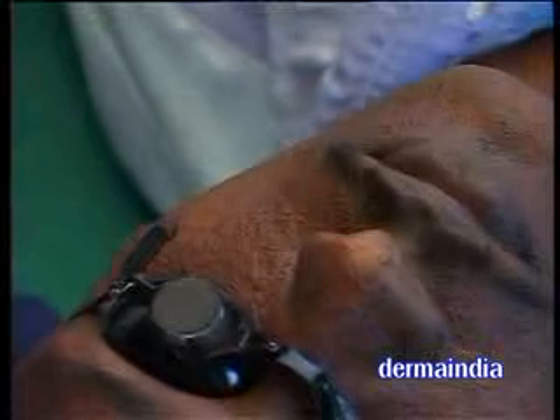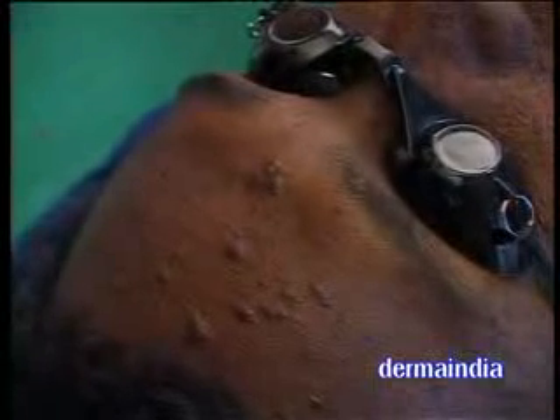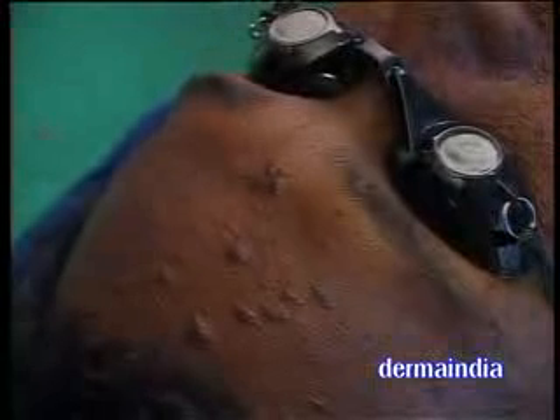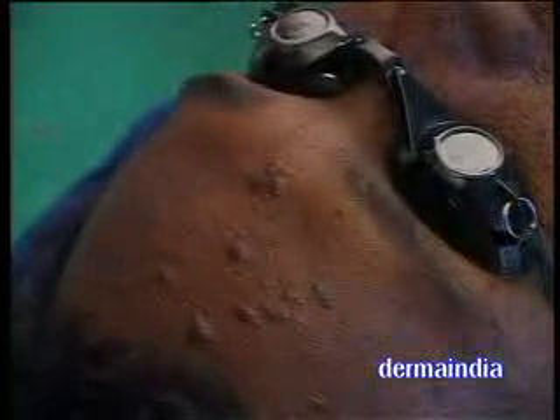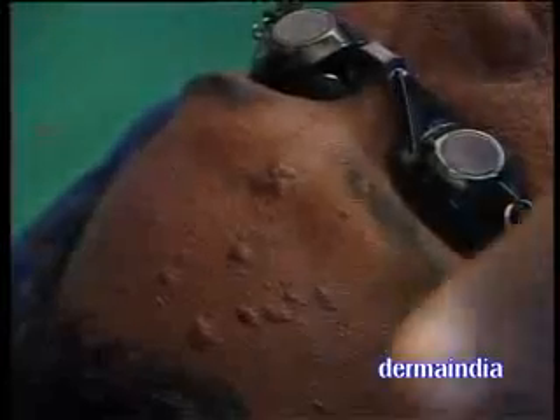I will just show you about the ultra pulse. Ultra pulse — I will reduce the size from 10 into 10. I will be demonstrating on this lesion which is around 6 mm, keeping the energy at 20 millijoules. I am choosing the square. This is energy repeat — I am keeping it at 1, because if I keep it as 2, then 20 millijoules into 2, that is 40 millijoules the patient will get.